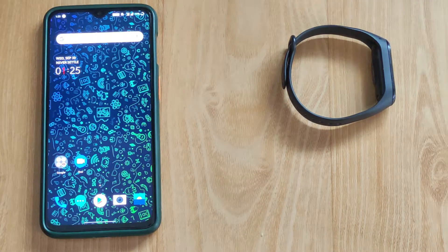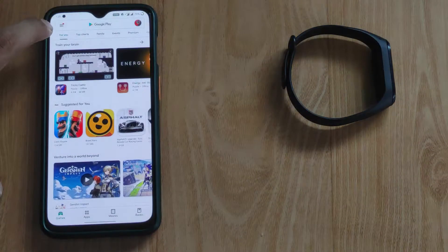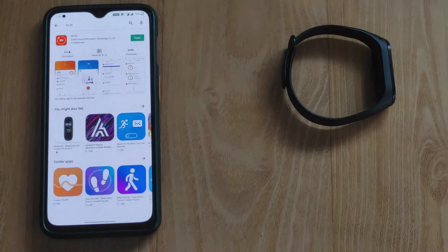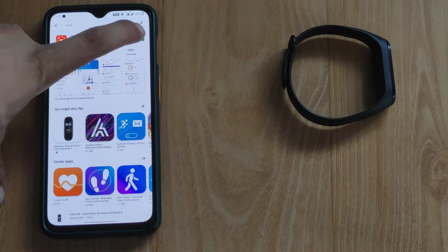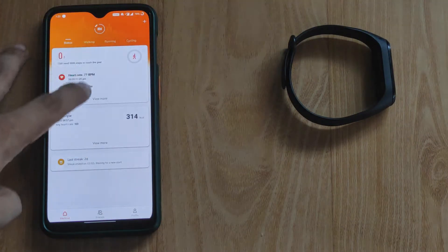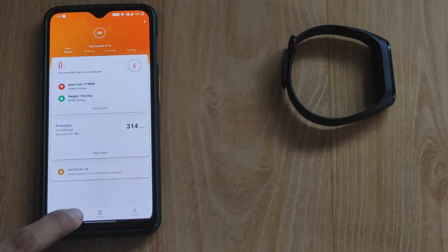I'll take you to the tutorial screen and help you out. We are going to the Play Store and search for MI Fit. MI Fit is installed. We are going to open it — open it and you will see the screen. You will share your MI Band.